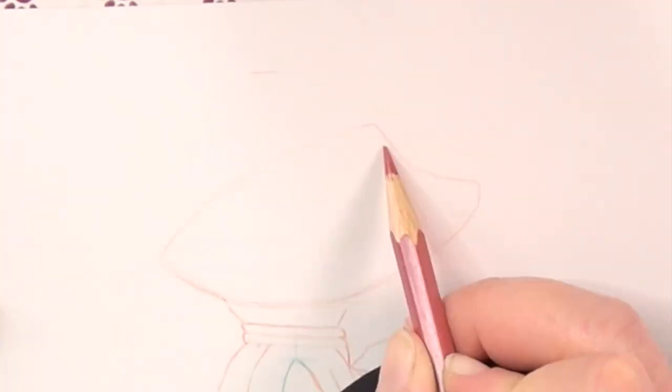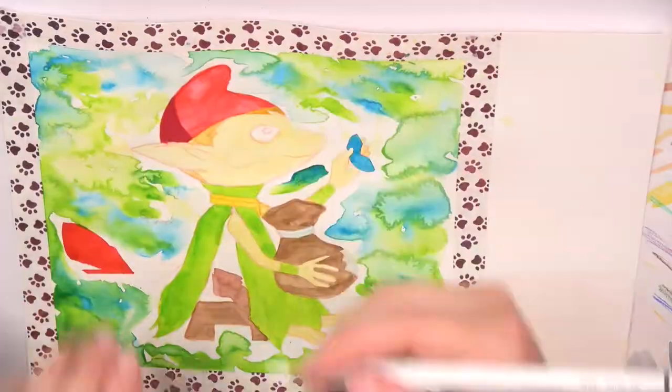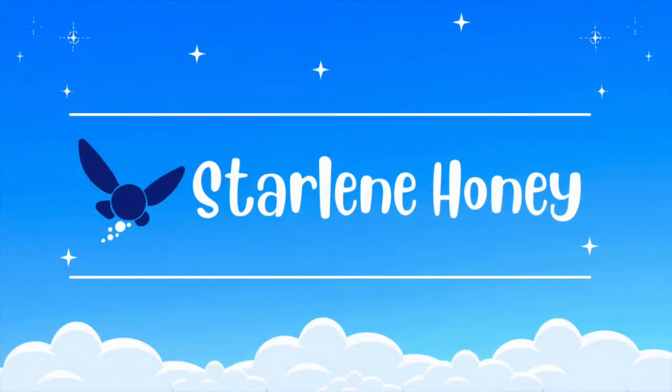In today's video I'm drawing a Minish from the Nintendo game The Legend of Zelda the Minish Cap using watercolor and color pencils. My name is Darlene Honey and welcome to this video.